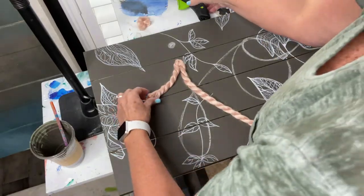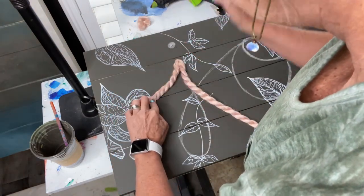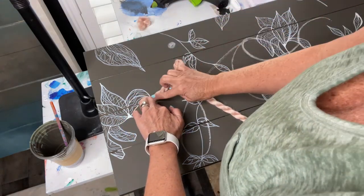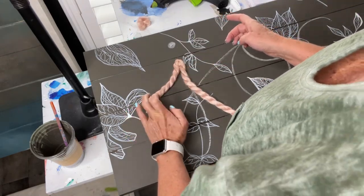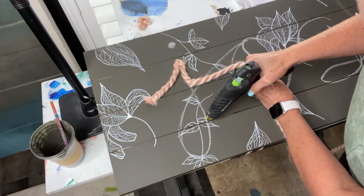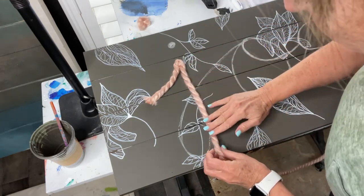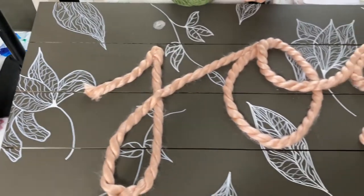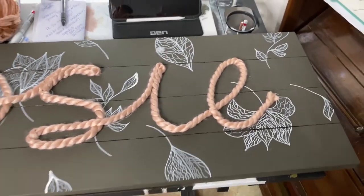Maddie specifically asked for her name to be done in yarn, and for the J and the I to have pom-poms made of yarn. I found some really big, fat yarn at Hobby Lobby. Just like you did in elementary school — except I'm using a hot glue gun instead of Elmer's glue — I'm running a bead of glue along the chalk line and then pressing the yarn in place. And there you see 'Josie' straight across the floral painted board.